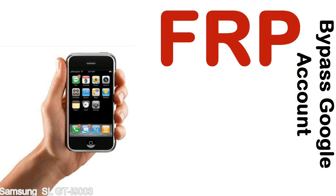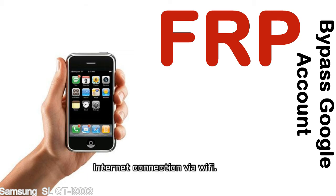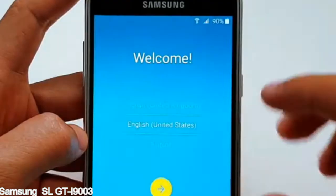Before starting: 1 — make sure that your device is well charged. Ideally, the battery level should be around 60 to 70% — the more the better. 2 — Internet connection via WiFi. Here is a step-by-step guide on how to bypass a Google account on your Samsung Galaxy device.